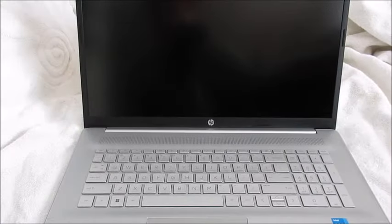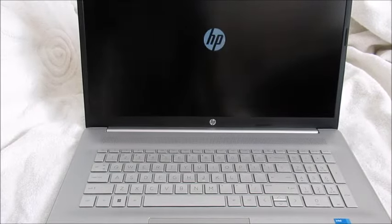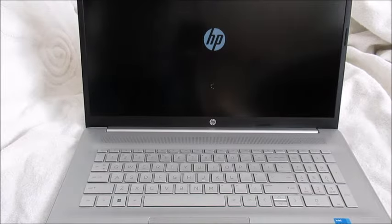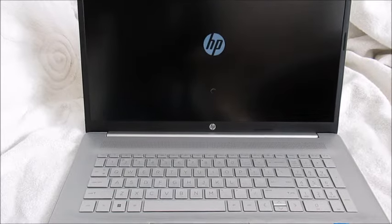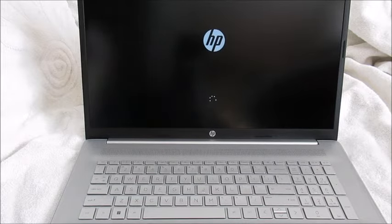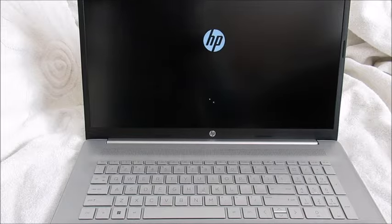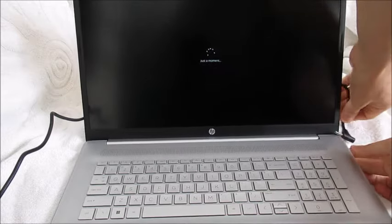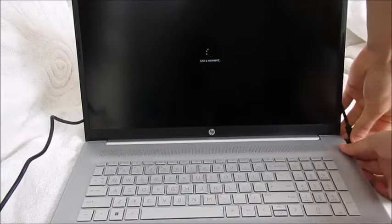And here it goes. Let's see if we have any battery life, but maybe we should first think about connecting the laptop to the charger. We're going to do that right now and go through the typical setup process, but first we're going to connect the computer to the power source. So we get our power right here and connect it so that we don't run out of battery while making this video.